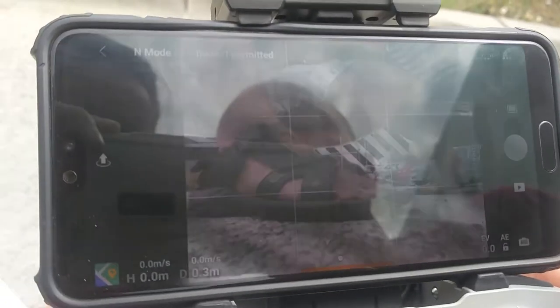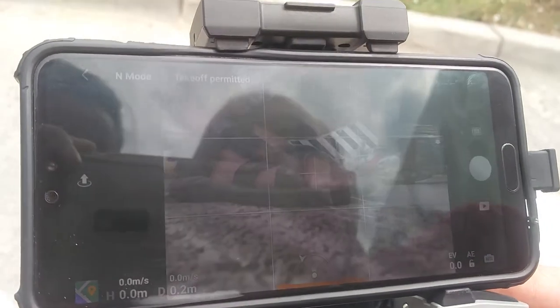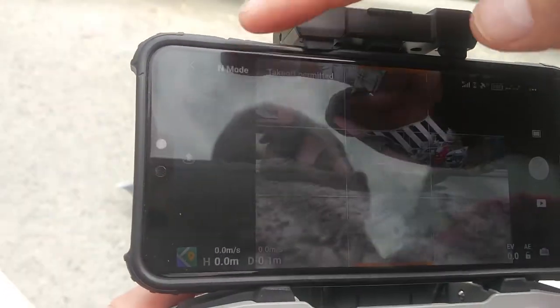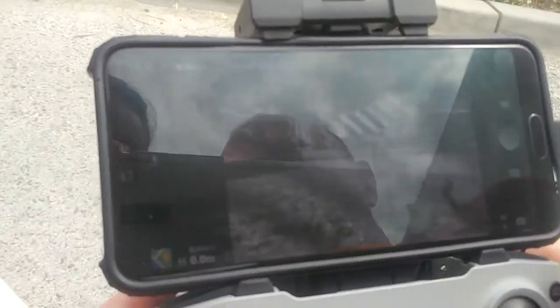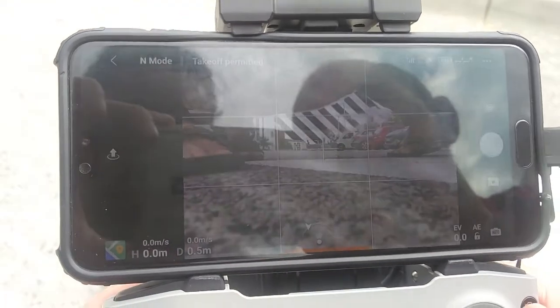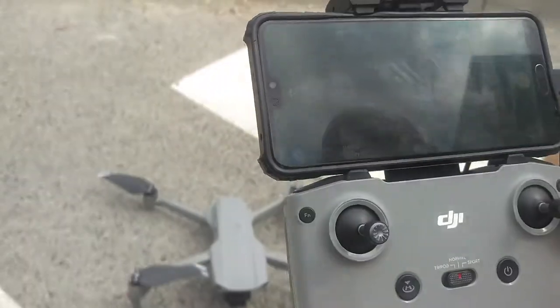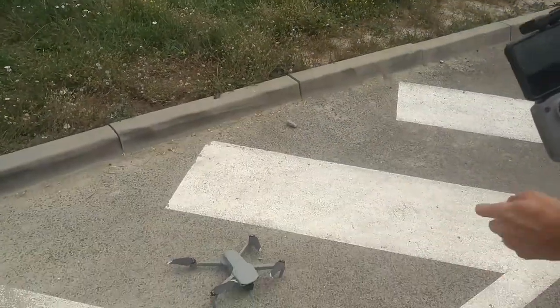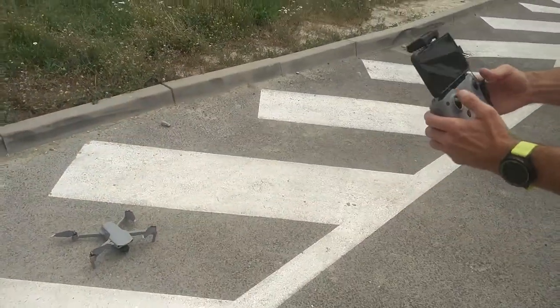It's working fine. Now we will go and fly, then check the distance, height, connection, and flight status. Let's go a little bit further — take the controller and also the aircraft.